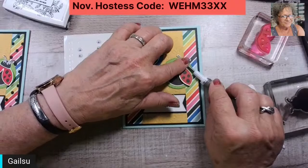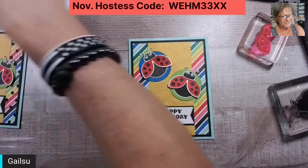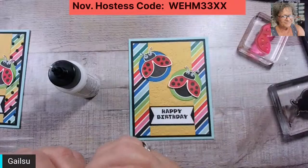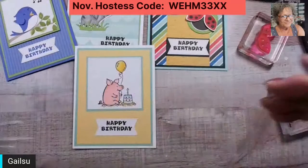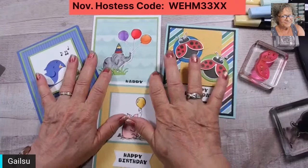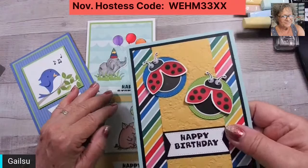We have some googly eyes. Alright, let's bring a couple of these back and the little piggy. There they are — tonight's cards. I hope you enjoyed these. Little googly eyes, look at them. Yeah, they were just fun — fun to do.